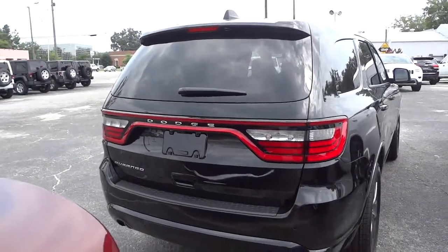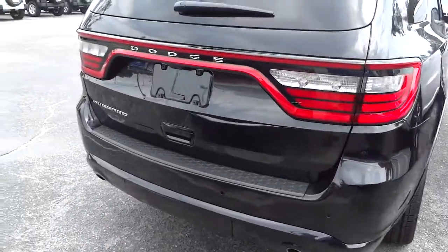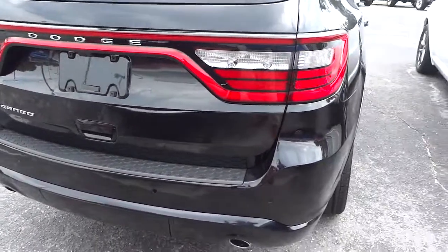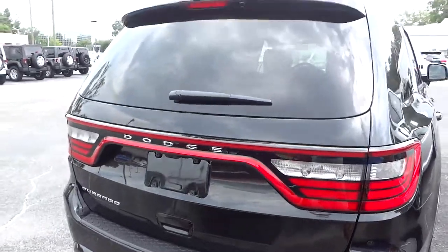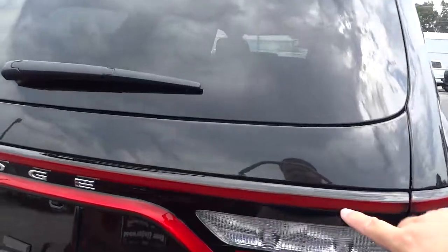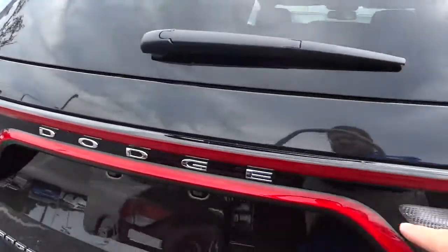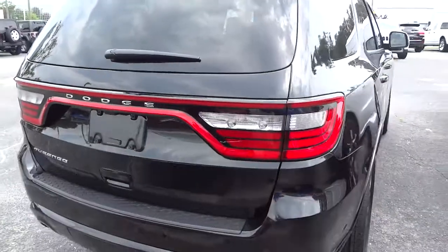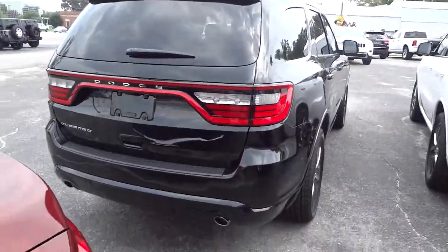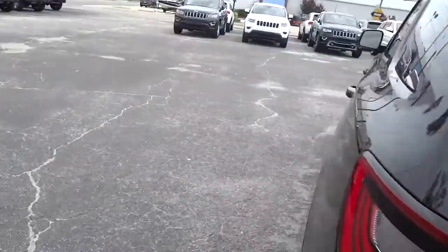Back here you can see it's got dark tinted windows, dual exhaust, backup sensors, and a backup camera. It has a really sharp look. This area kind of glows at nighttime around here — if you've seen one of these at night, it looks really sharp front and back.